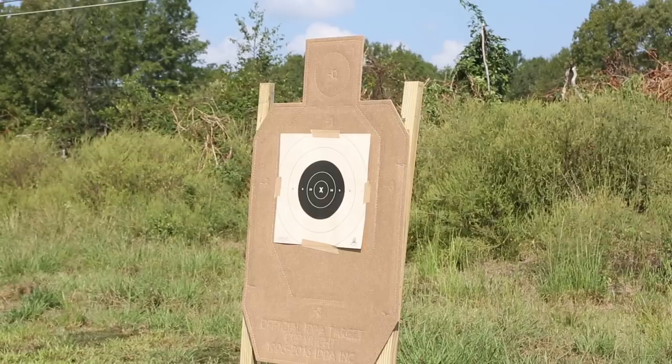It's also known as the 10-10-10 drill. You put a B8 bullseye downrange on your target, 10 yards back away from the target, 10 shots in 10 seconds. This is done from the ready — low ready, finger straight — using my Wilson Combat Vickers Elite 1911, 9mm.